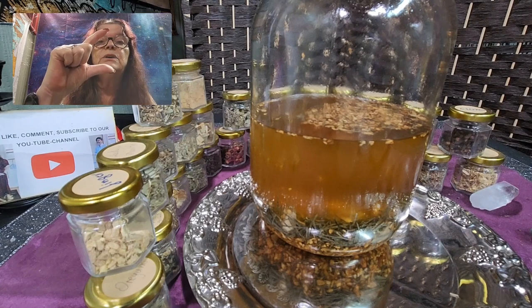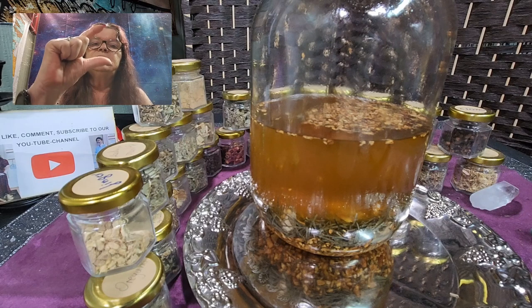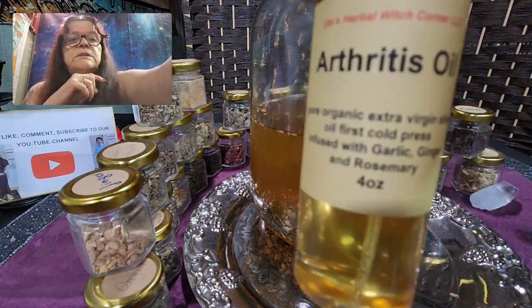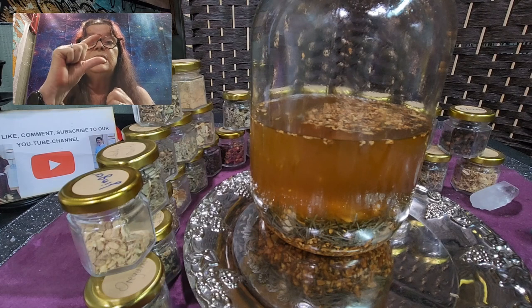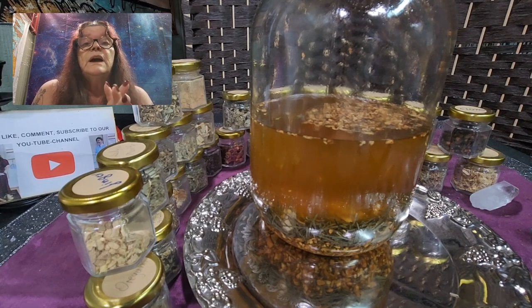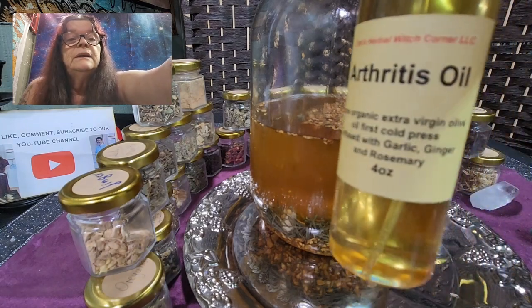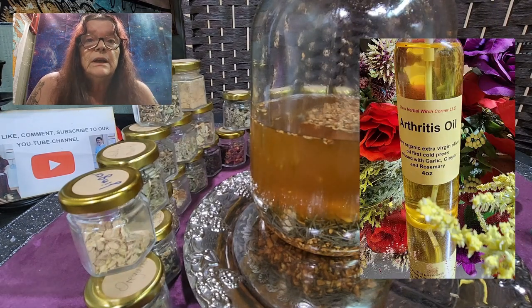Most of you know we have the little tiny oils with one ounce — lavender, rosemary, or turmeric oils. This one we put in a four-ounce bottle because if you really use it every day, the one-ounce bottle would not last maybe a week. So this is four ounces and we will put it in our product line right now.